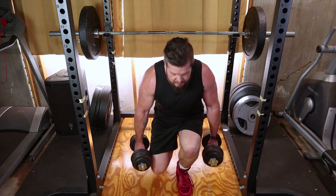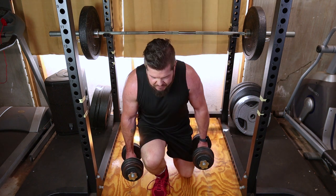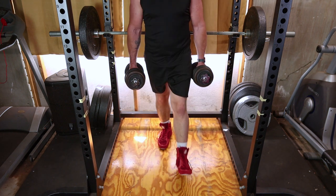Step forward, lower your body, and push back to the starting position. Continue alternating legs for the desired number of repetitions.